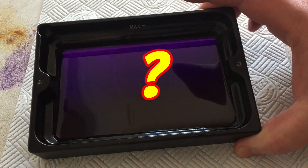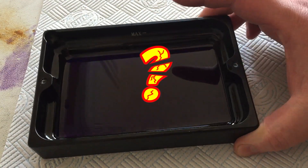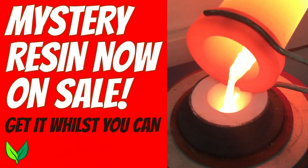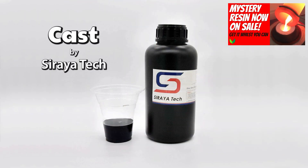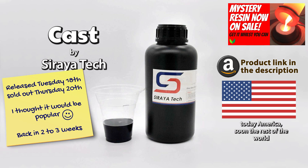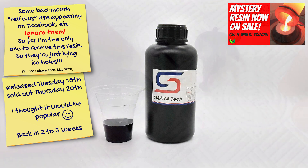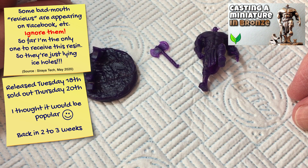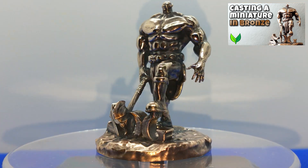But if you didn't already know, it's no longer a mystery resin. I revealed it a couple of days ago when it came on sale as being called Cast by Soraya Tech, the company behind the famous Blue Resin. It's on sale in the US at the moment at a cost of just $75 for roughly a litre, which compared to many castable resins makes it a bargain. You've seen me using it a number of times now and I think you'll agree, it does a very nice job.